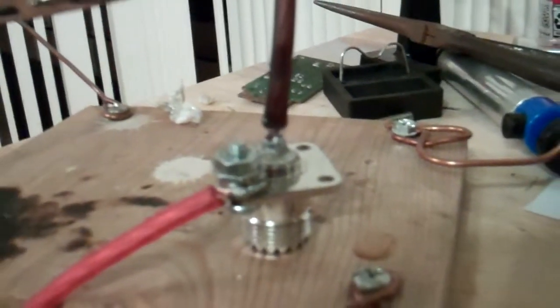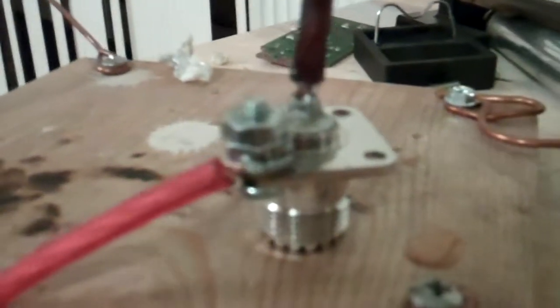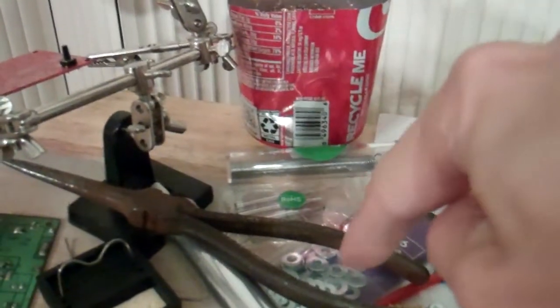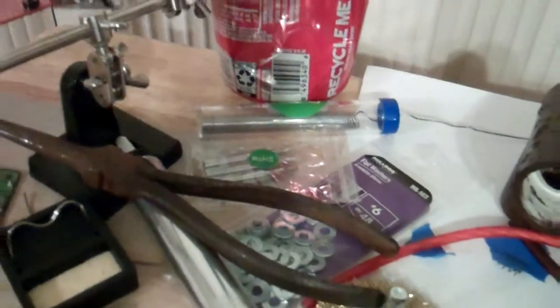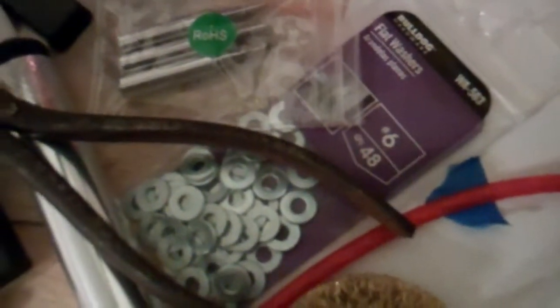I'm going to show you what I just did today and yesterday. This is the guy I was talking about on Ridge Adventures on YouTube. See right there where I soldered it — I got it on a washer. These washers right here, I used one of them. I'll tell you the size: they're actually number 6 washers, number 48 quality.